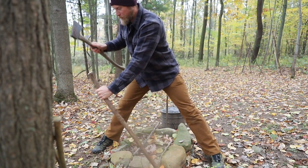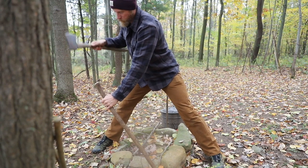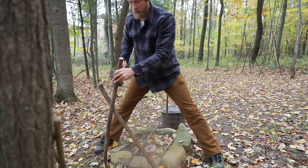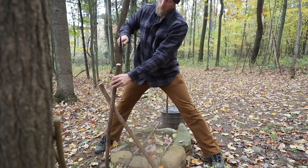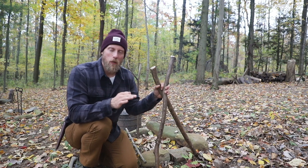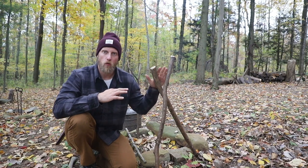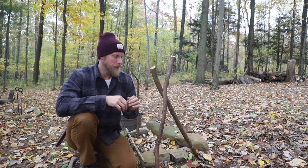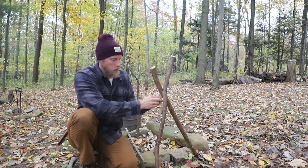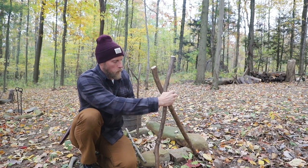All we're going to do for this technique is drive the first peg in this way, then take our second one and create an X. You might think right away that you want to lash these together immediately, but what I found after doing this a few times is that it's way easier to just drive these two branches in and then come back and quickly tie this off with no special rhyme or reason. You don't need a special lash to do this — just enough to hold it together.